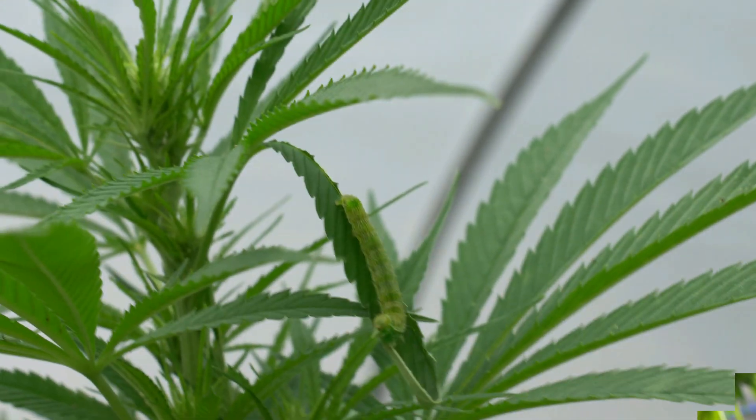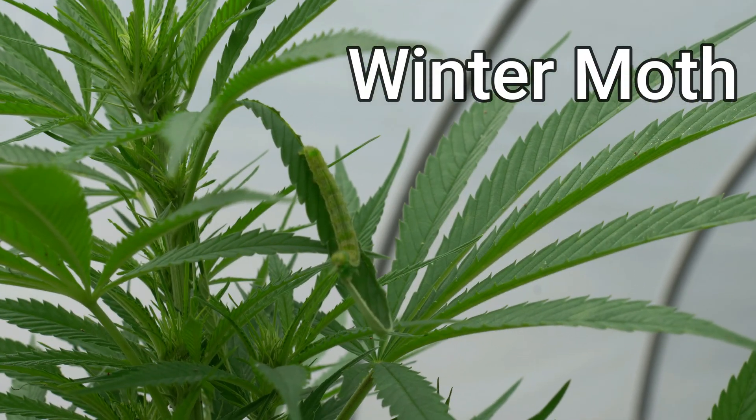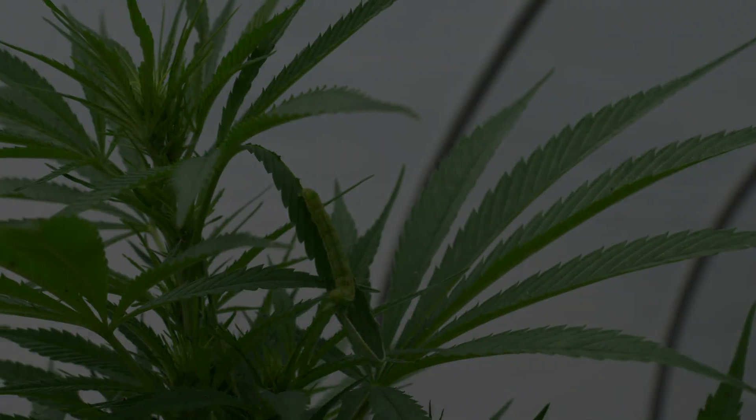In addition to army worms, we also have another caterpillar pest here: a winter moth feeding on a cannabis plant located in a high tunnel.